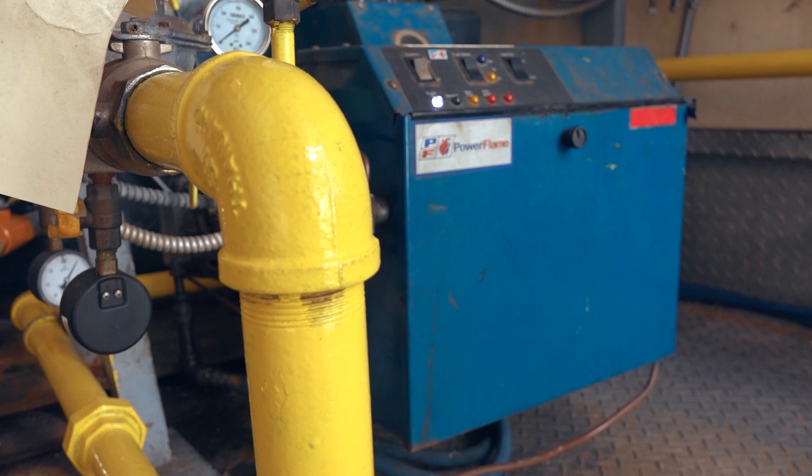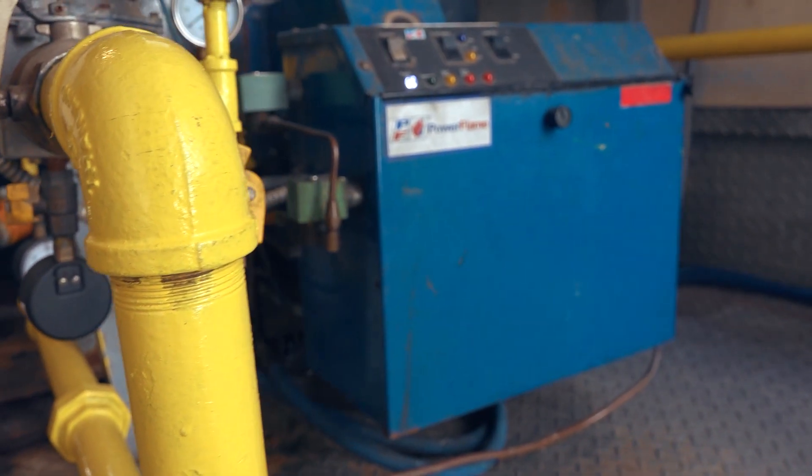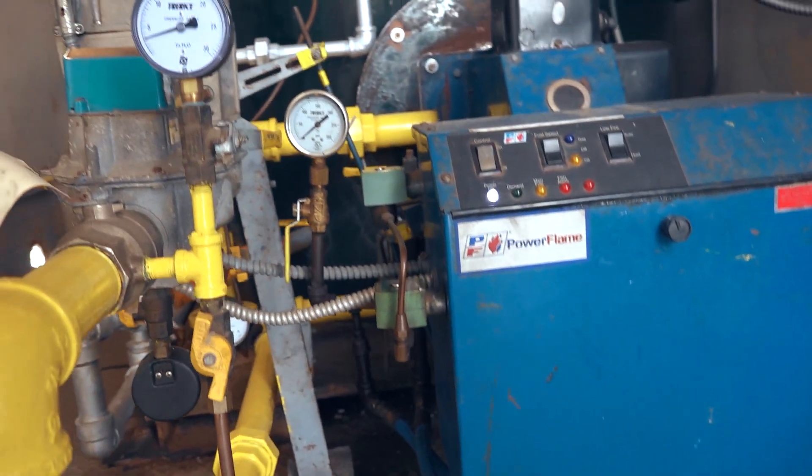Factory data may not always be available, but with modern burners it typically is available through your representative or the installing contractor. If a technician does not have the proper qualifications and experience to tune that specific piece of equipment, the results will likely be a burner that's even further out of tune — along with the cost of the service call.